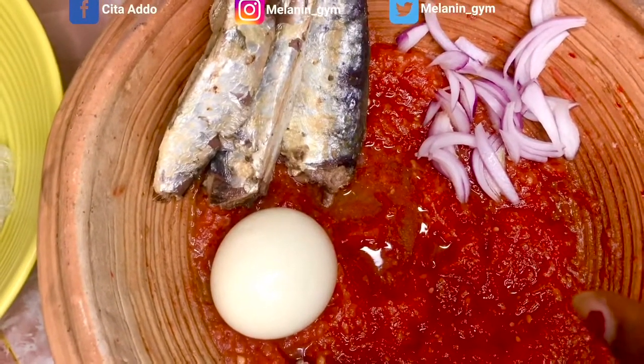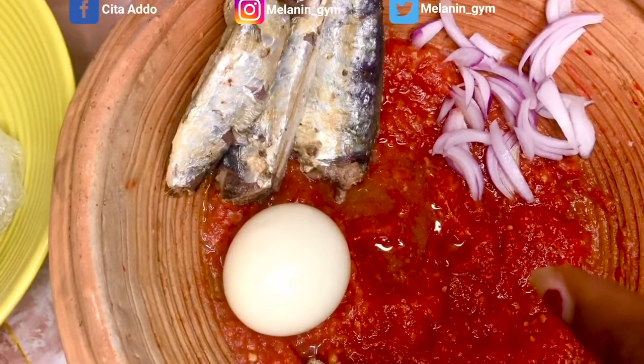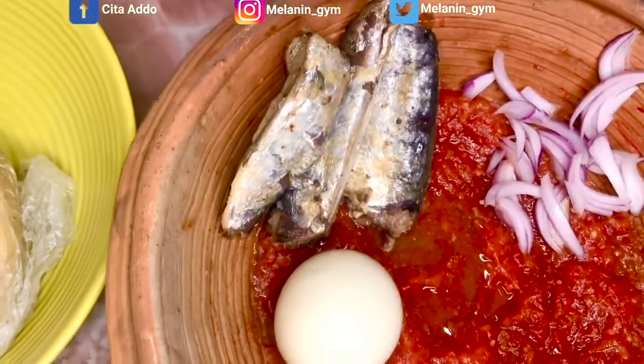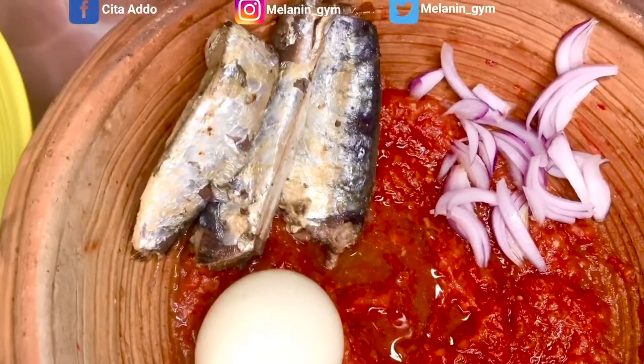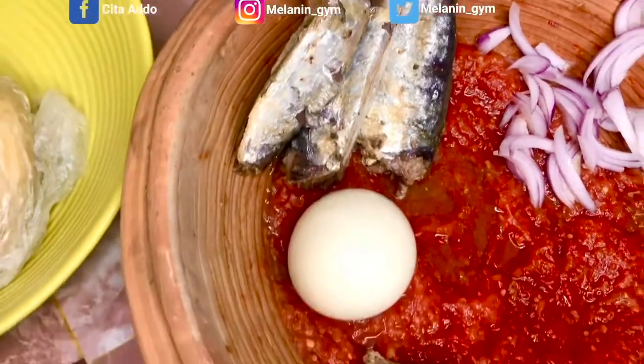Mixed with pepper and tomatoes — the tomatoes are more, that's why it's so red. That's my sauce. And I sliced a bit of onion on the side; I like to chew it along.